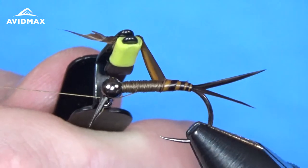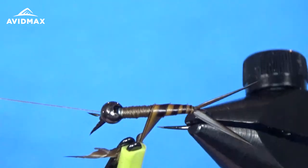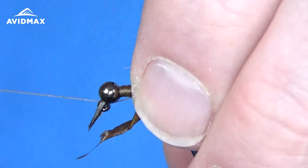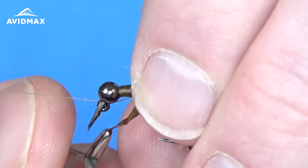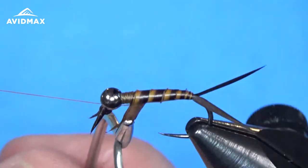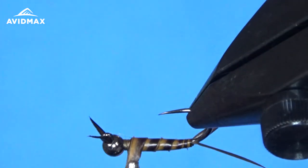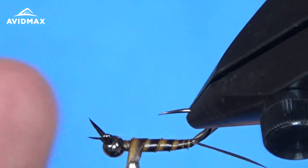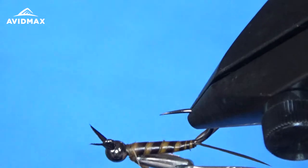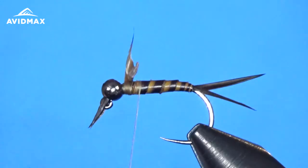As you go forward, you can space it a little bit more and get that nice two-tone coloration from these biots. Reposition the hackle pliers to give a little more working room. We'll work up to the thorax region, then capture it with our thread and come back to tie in our backing material. Snip out that excess and clean that up.